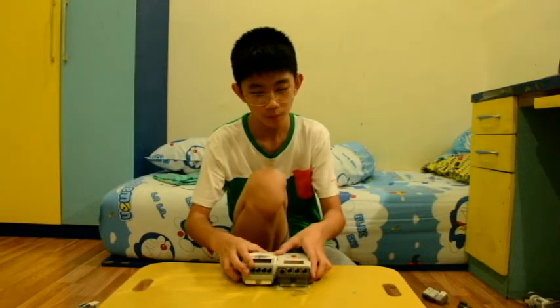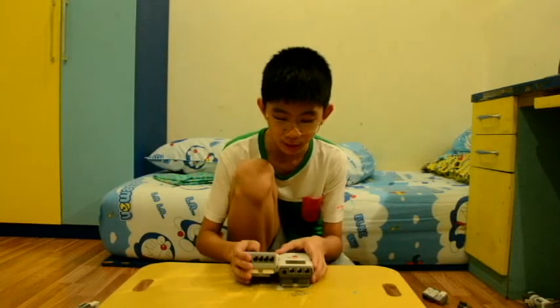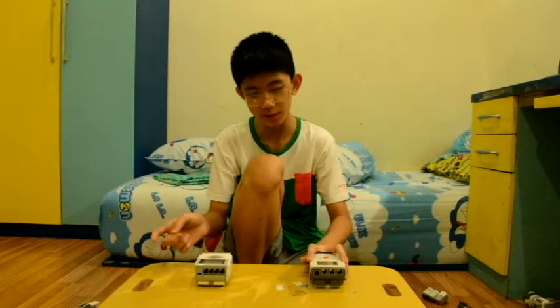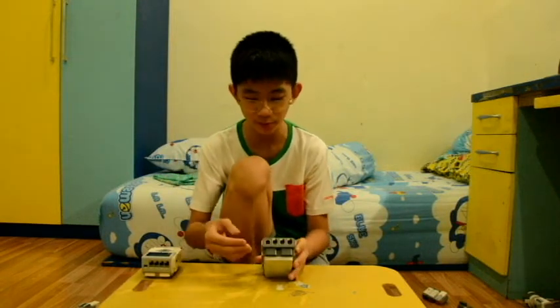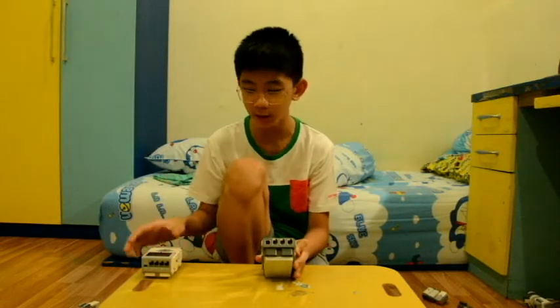Now that we've compared everything, I still can't say which one is definitively better. You might say the EV3 is better because it has four motor ports, but that's not necessarily true. The EV3 programmer can't program the NXT and vice versa. Also, the NXT programming software — where you use blocks to command the robot — is actually simpler than the EV3's.